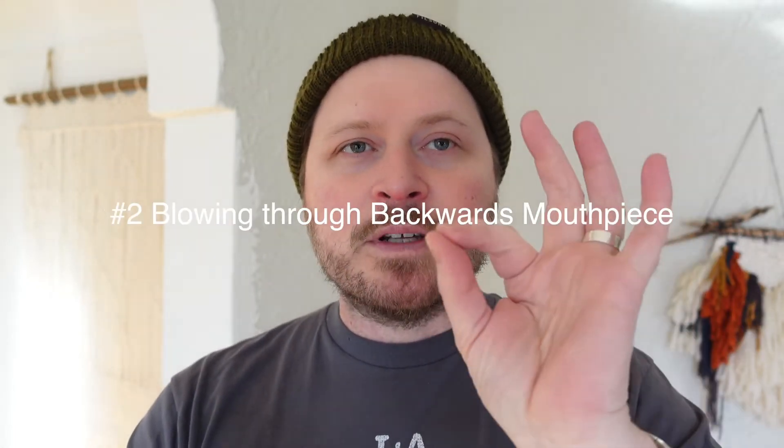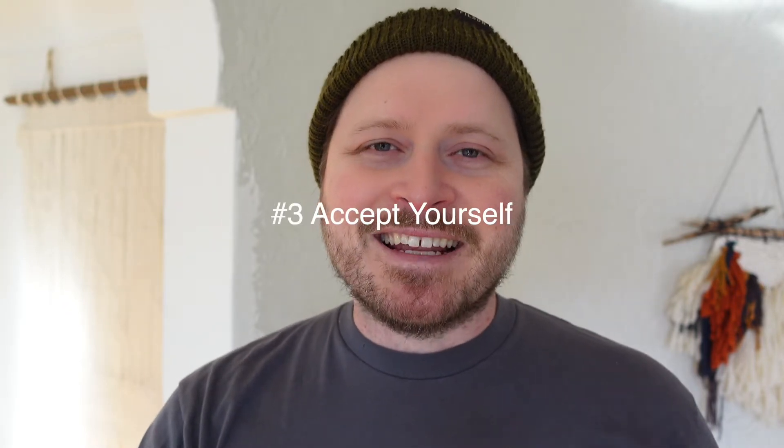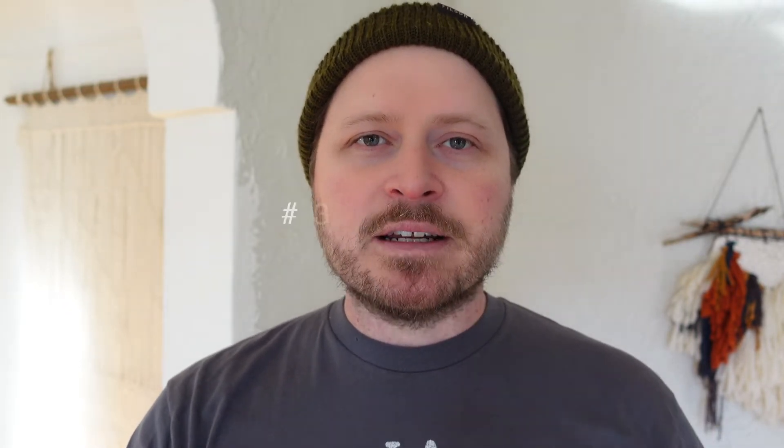Tip number two was taking your mouthpiece off and blowing through the back side of it. You get that nice sort of seal feeling as you're blowing through the backside of the mouthpiece. You can also do that with a straw — both are great tips.